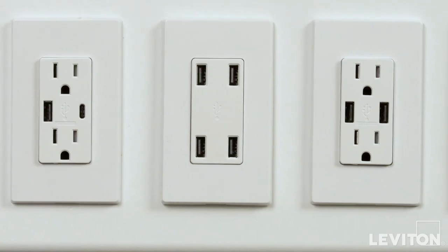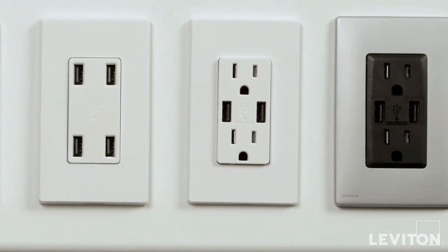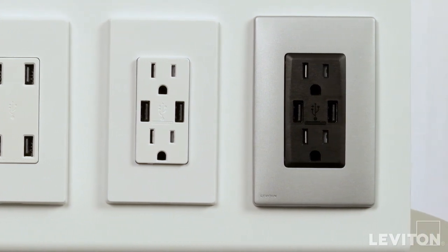Leviton USB charger devices are easy to install. Simply replace a standard outlet with a USB outlet and use Decora or Decora Plus screwless wall plates for a clean, contemporary appearance.